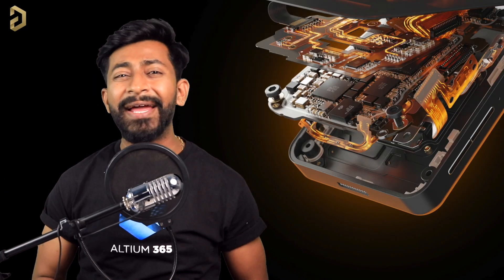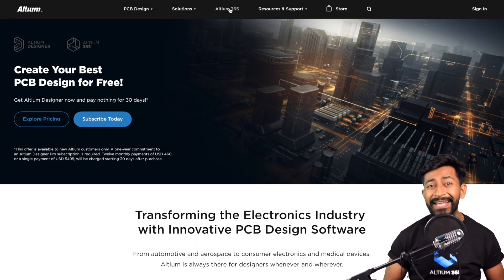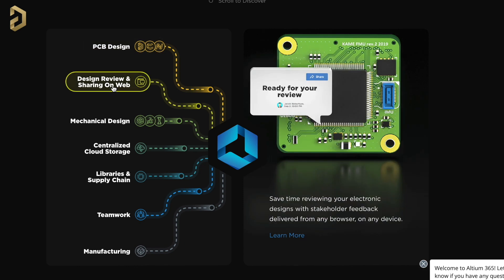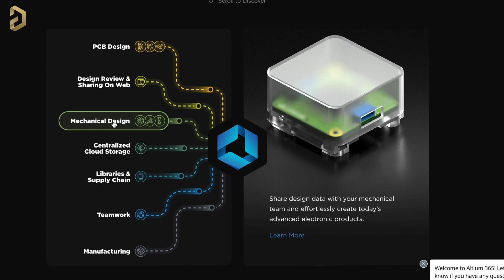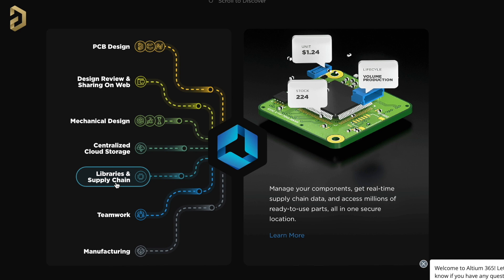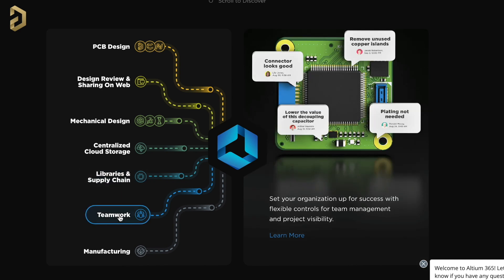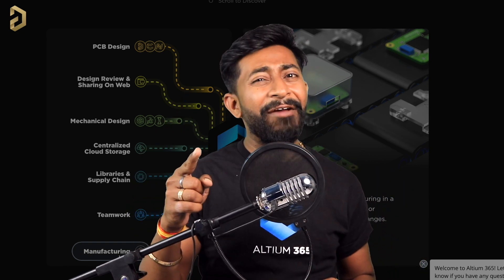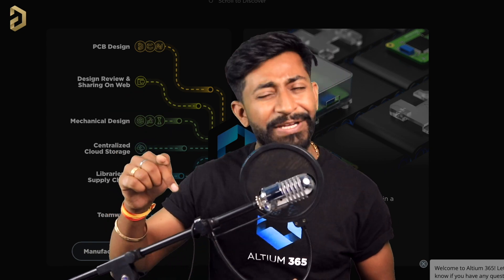This video is sponsored by LDM, and they've come up with an amazing product called LDM 365. It's an electronics product design platform that unites PCB design, MCAD, data management, and teamwork. You can do PCB design, share projects over the web for review, share PCB files with a mechanical team, use centralized cloud storage, manage components with real-time supply chain data, allow multiple collaborators on a single project, and send designs to manufacturing. I'll leave the free trial link in the description.